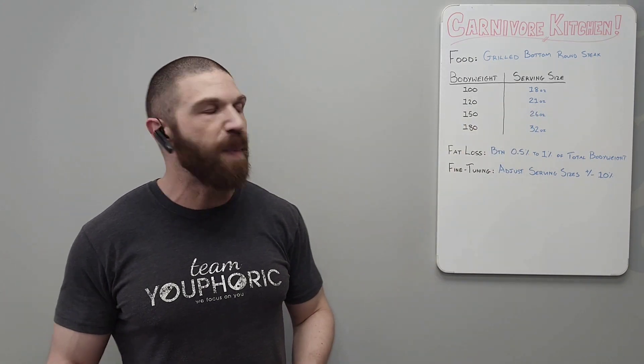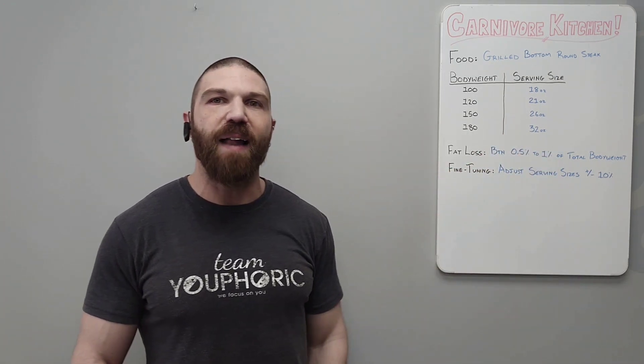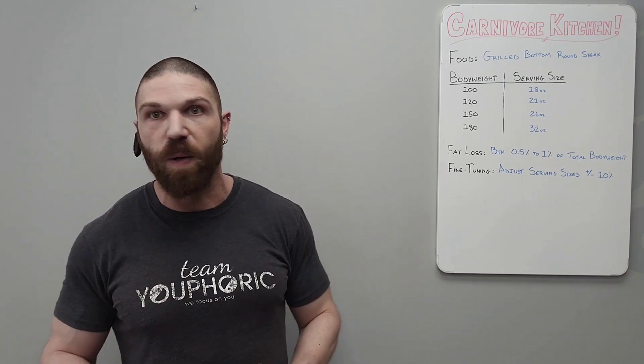In terms of the results that you can expect, ideally between 0.5% to 1% of your total body weight in fat loss is what you could expect every single week. And that's going to be a very good, realistic, sustainable goal.